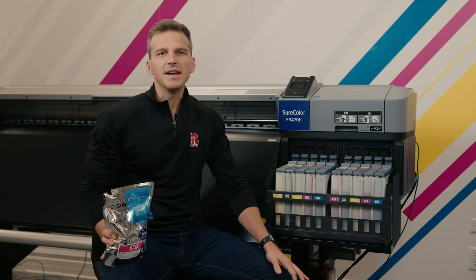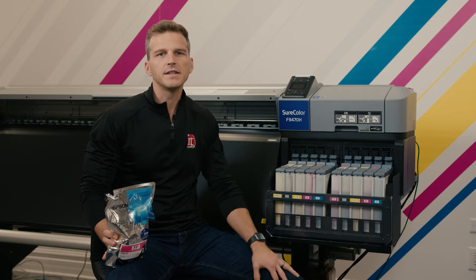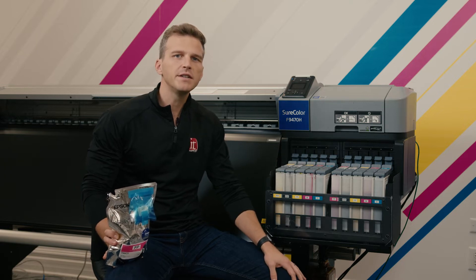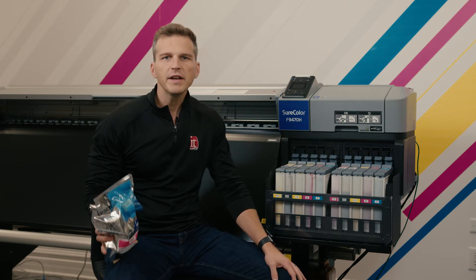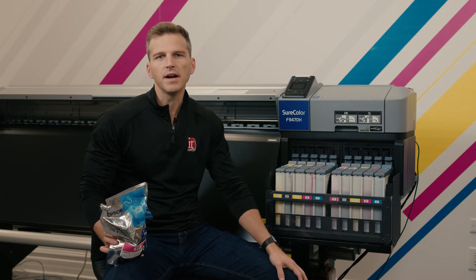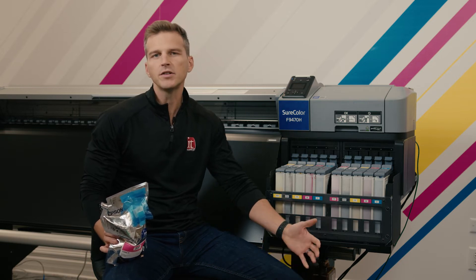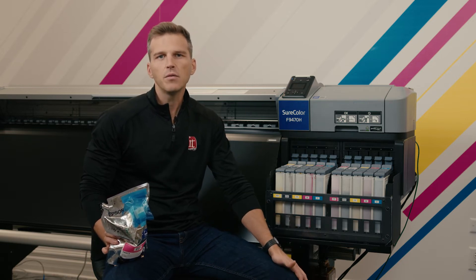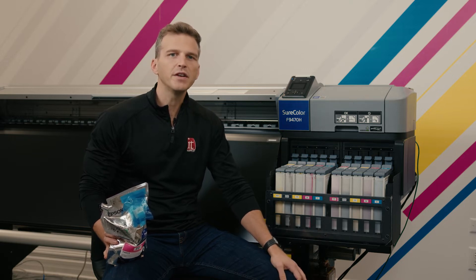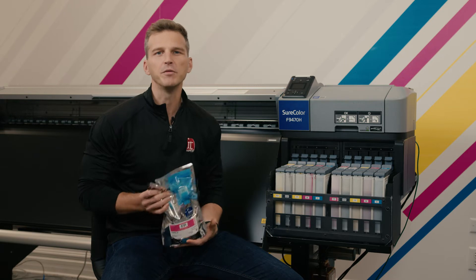Hey, it's Andy with IT Supplies. Today we're going to talk about Epson's refillable bulk ink system for their 44-inch and 64-inch die sub printers. Putting fresh ink into your Epson die sub is a pretty straightforward and easy process, but even so we see many customers making mistakes that are costing them hundreds of dollars in inks. Today we're going to show you the correct way to refill your Epson die sub inks so that you squeeze every dollar out of your bulk ink bags.